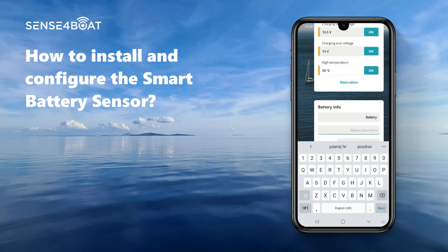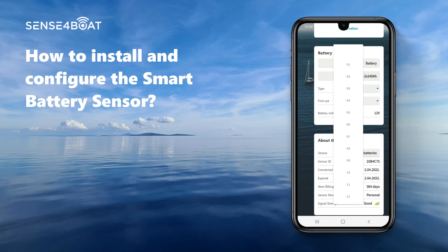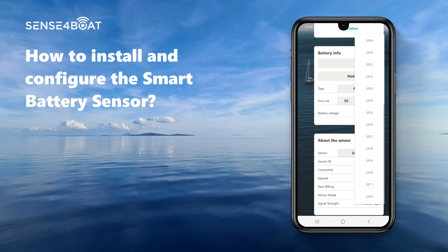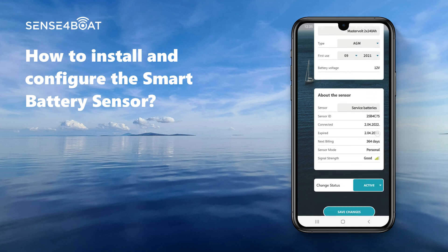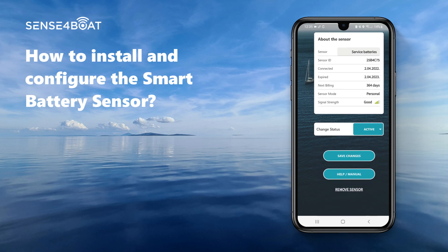If you want, you can add some additional information about the batteries — for example, it might be useful to know which type of batteries you installed and the date of first usage. Finally, press the "Save changes" button to store your preferences.